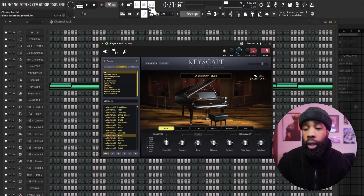First thing, I grabbed the piano out of Keyscape — the LA Custom Studio — and I came up with this chord progression.